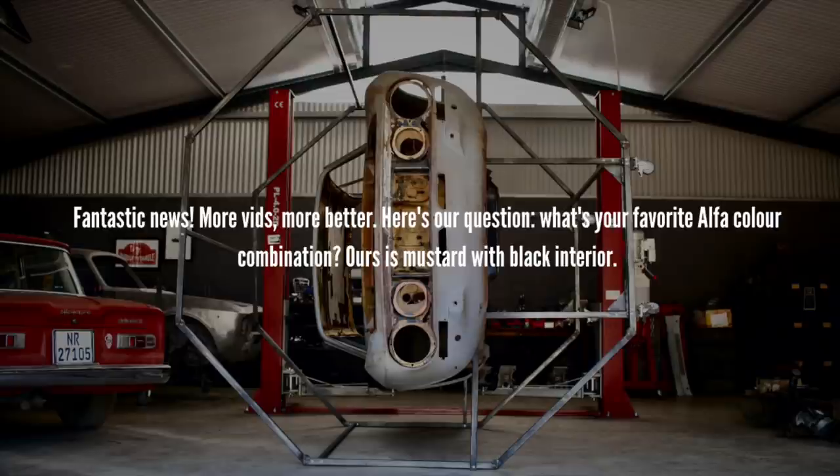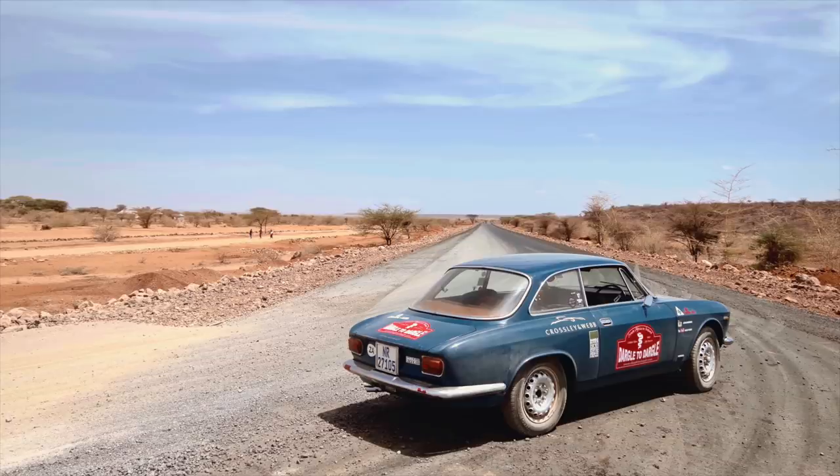What's your favourite Alfa colour combination? Ours is mustard with a black interior. That is definitely one of them for me. The GTV project is going to be mustard yellow with a basket weave black interior. I have a particular love for cars with a brown interior — something about the tones like caramel or peanut butter, like I had in my blue Sprint, that I really love and I think it works with a lot of colours.